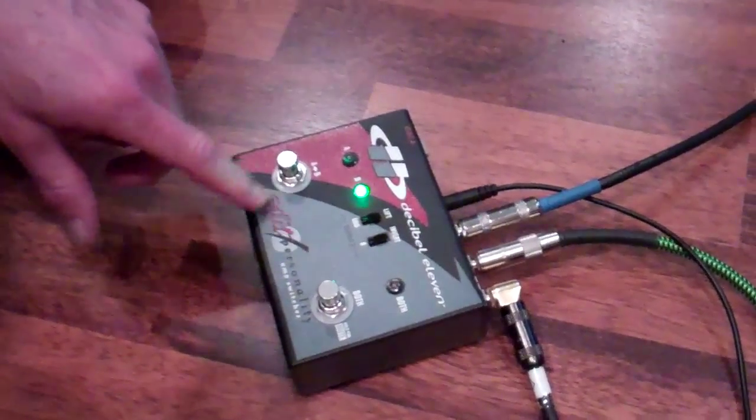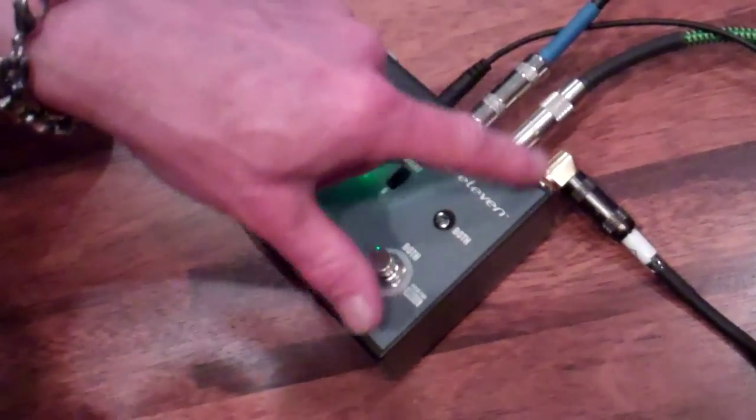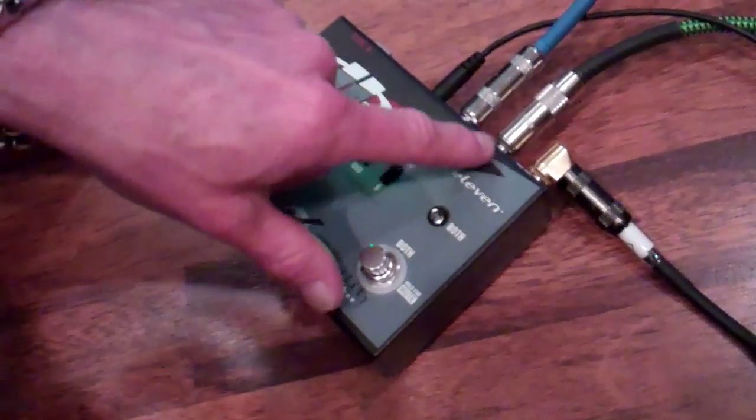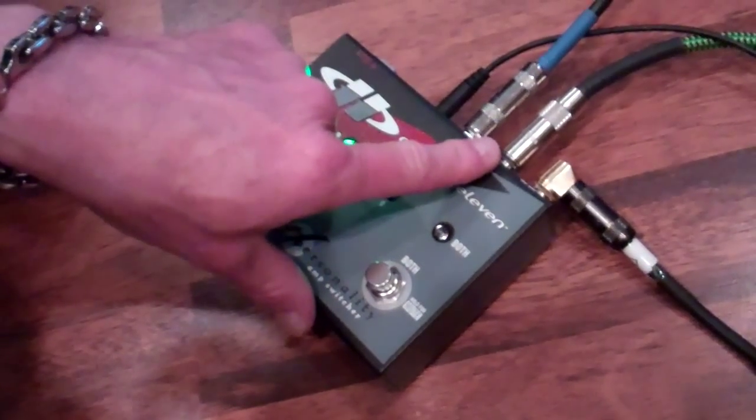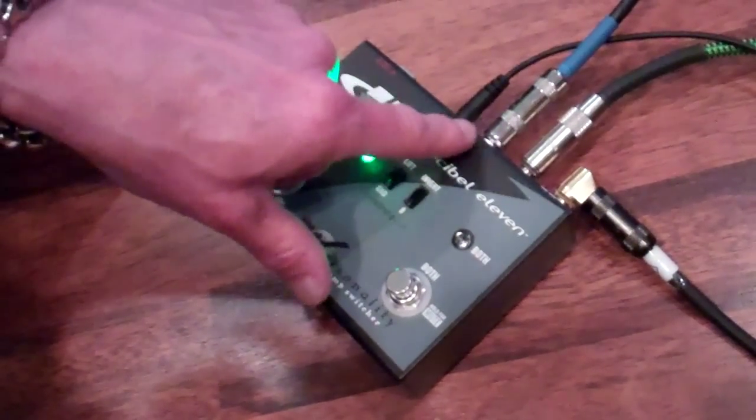Okay everybody, so here we are with the Split Personality. Just to let you know how I'm running this: I've got guitar going into the input, obviously, and then into output A I'm running that Tech 21 rig, and into output B I'm running the Rivera stereo rig.